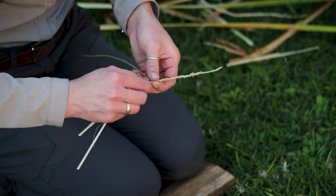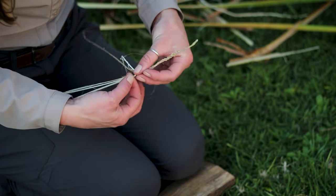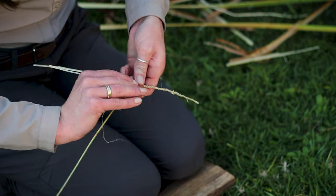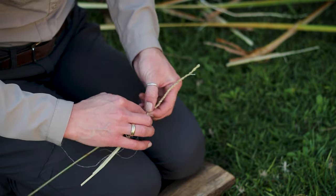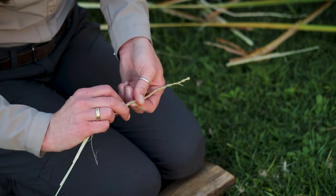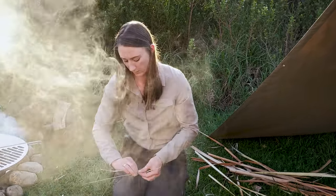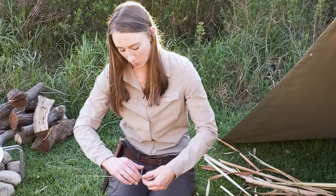All I'm doing is twisting on the one side, then taking my hand, grabbing the other, and then twisting it around. I'm pinching it there until I manage to twist this side again and reverse. You can twist as many times as you think — just don't twist the fibers off.